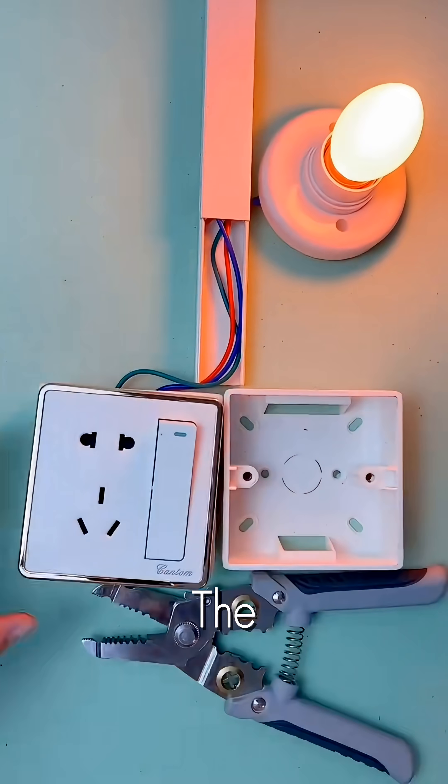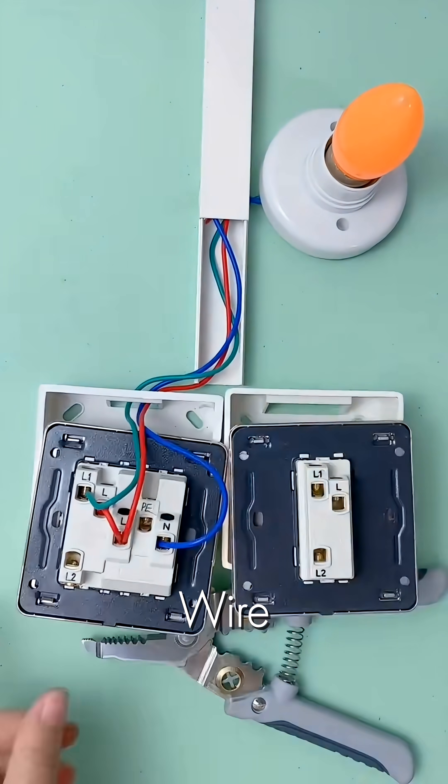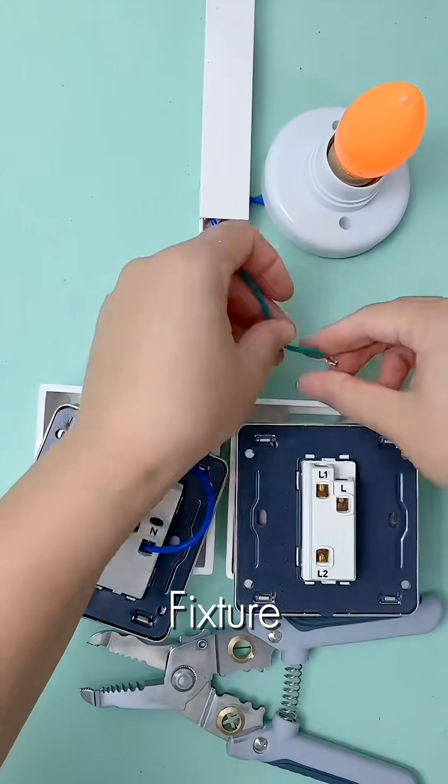Next, we jumper the live circuit from the socket over to the first switch input. The green wire then connects the switch output to the light fixture.